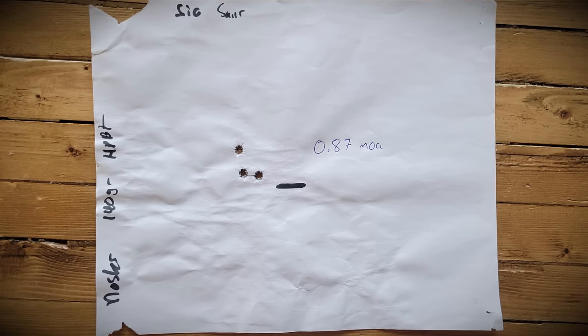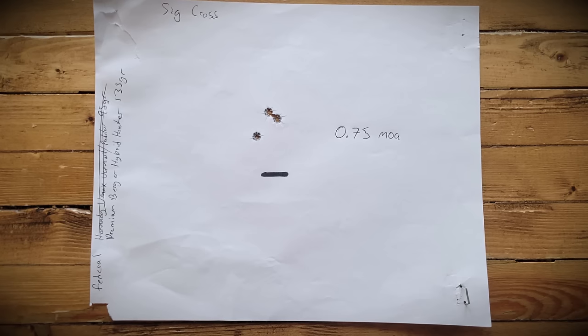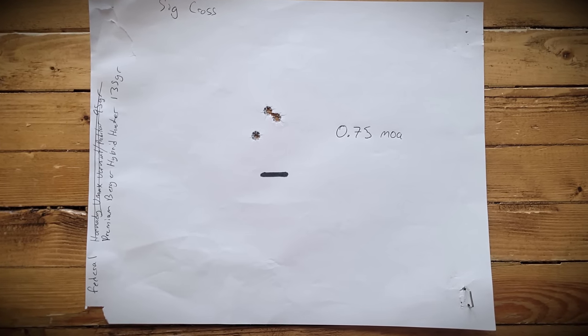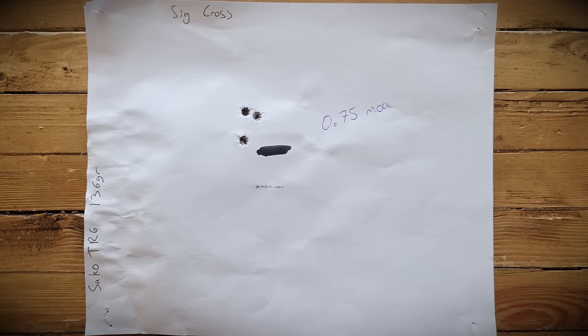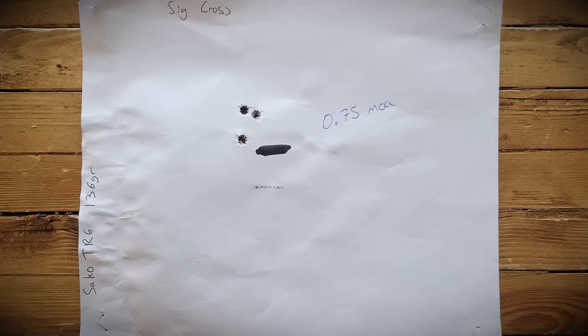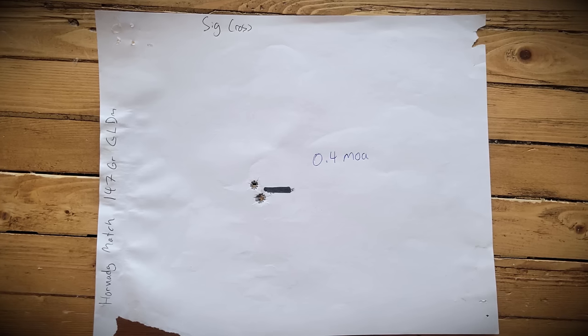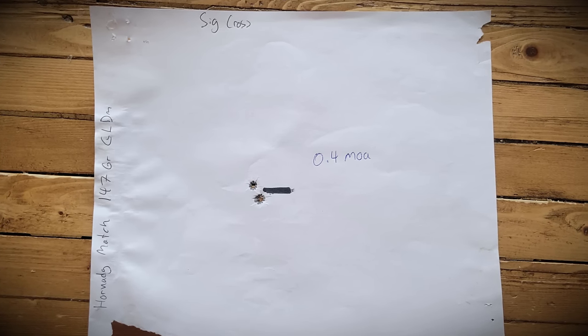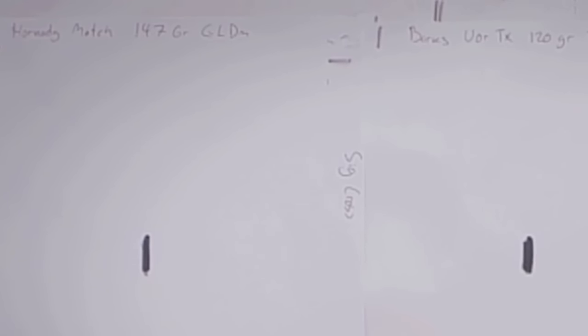The Nosler 140 grain hollow point boat tail: 0.87 inches — now we're starting to look pretty damn good. Federal Premium Berger Hybrid Hunter 135 grain: 0.75 MOA. Sako TRG 136 grain: 0.75 MOA. The Sako TRG 136 grains have performed well in all of my 6.5 Creedmoor rifles, which is why they're usually sold out. And our very best is the Hornady Match 147 grain ELDM: 0.4 inches at 100 meters. At this price, accuracy is definitely meeting expectations.